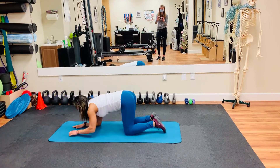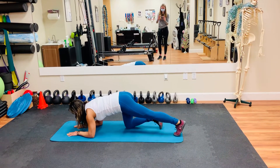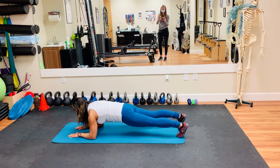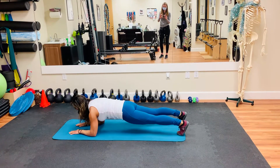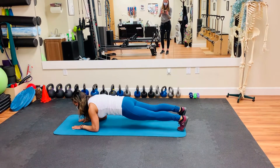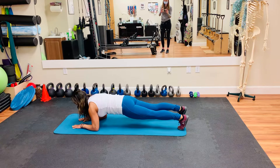You're going to start in plank. Come down to your hands and knees and forearms and then step back and make sure that your head, shoulders, and hips are in alignment. Think of pulling your elbows towards your feet and that will engage your core a little bit more.